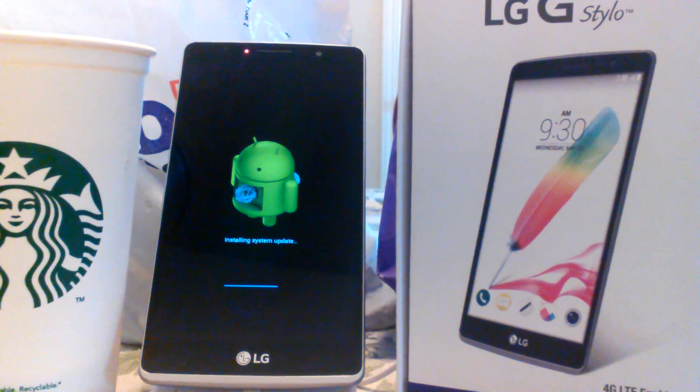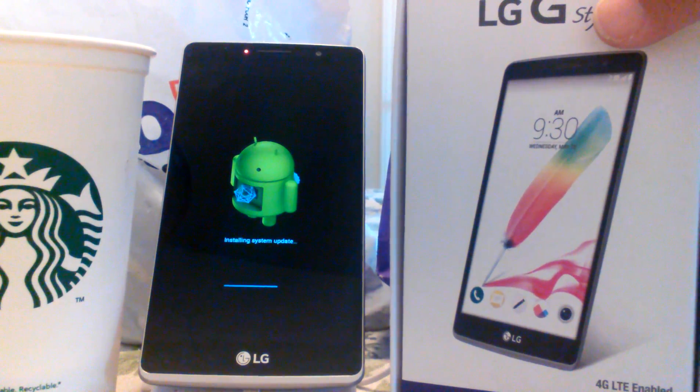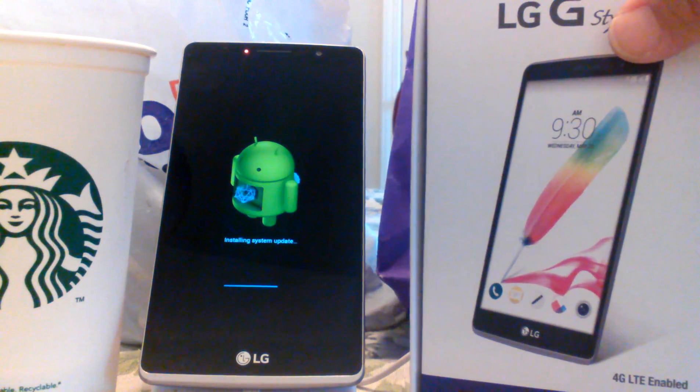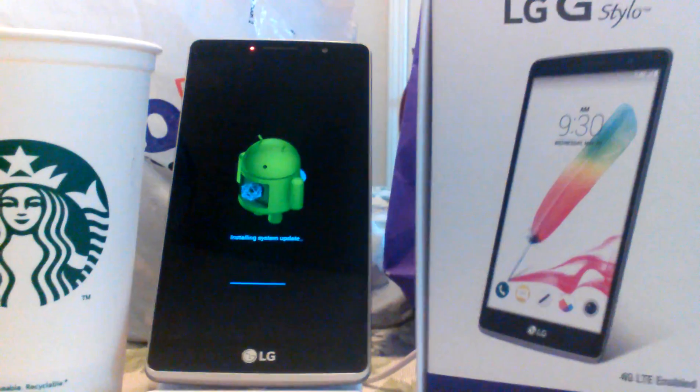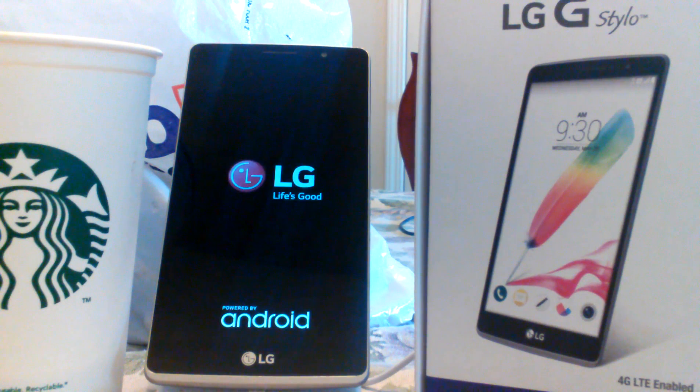Still installing the system update, just waiting to see how the phone is going to look after — how it's going to function, if anything has really changed. All right, there it goes! It looks like it has fully loaded — it's rebooted the system now and it's back to the LG screen.